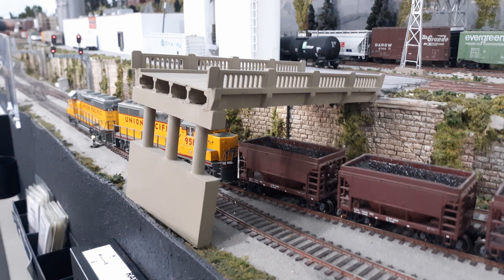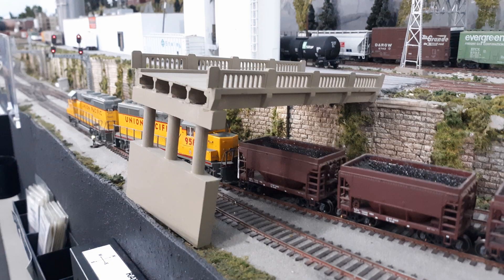I want to show you a couple of pictures around the layout that I took before the operating session got started. Notice this swing bridge — because it's a double level swing bridge, it's impossible to see if there is a train on the lower track from the backside.